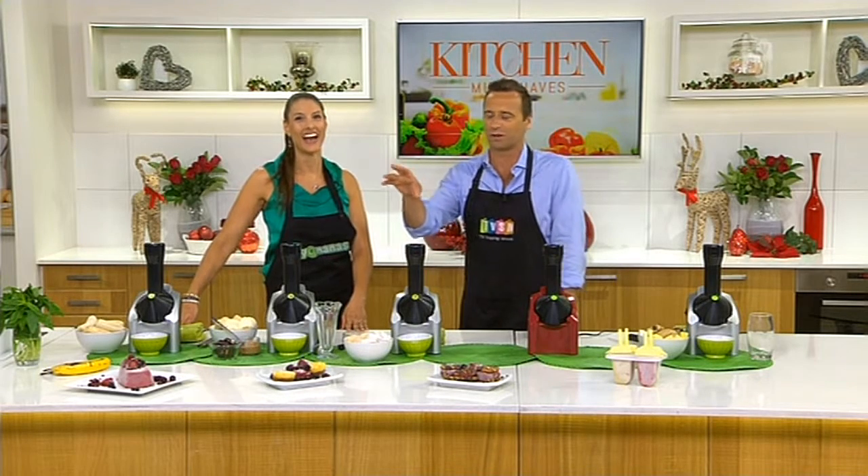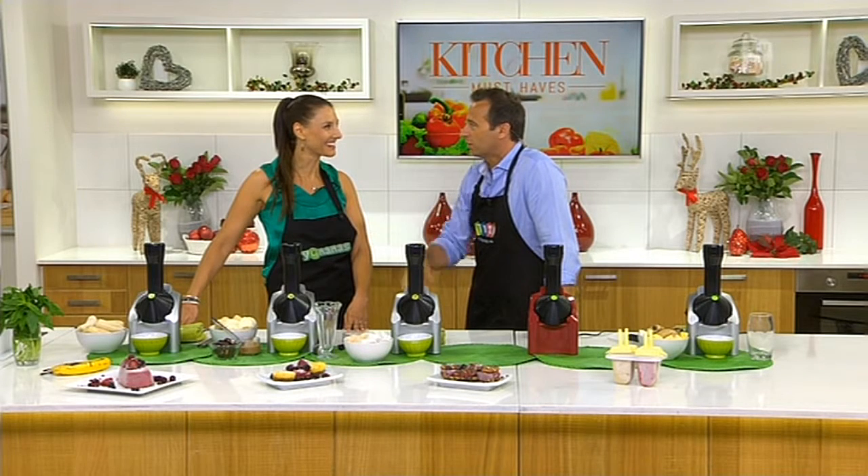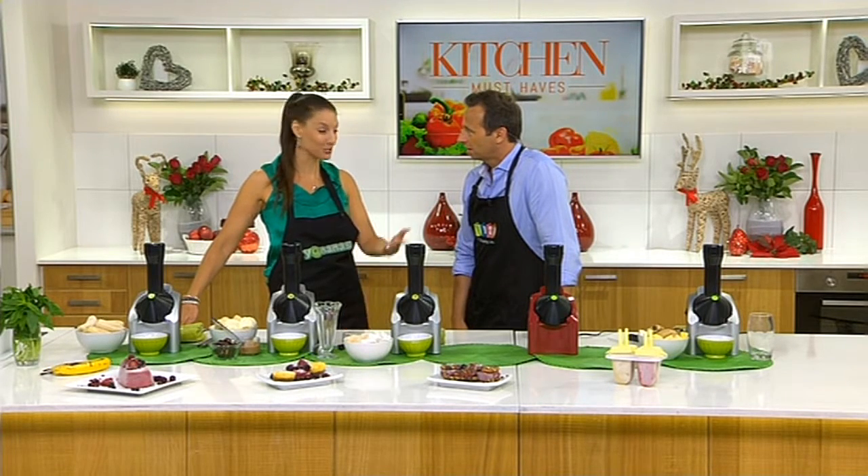I wish we could put a picture up but she's so private. She was telling me before the show — Yonanas — she said it's the best thing she's seen on the network. She loves it. She used to produce us here with Yonanas and loved it, loved working with Jo. Thank you, Jo.